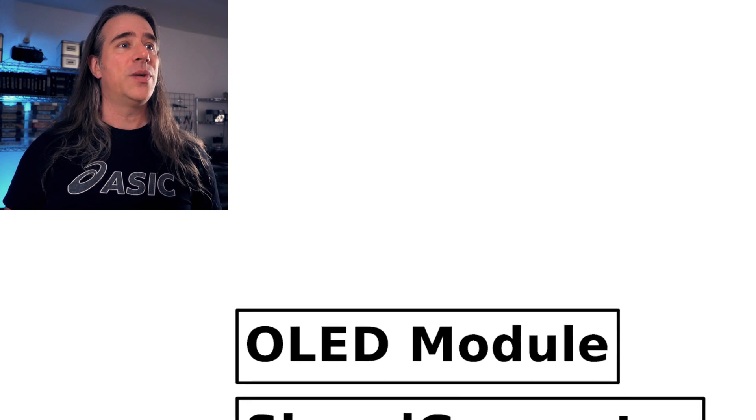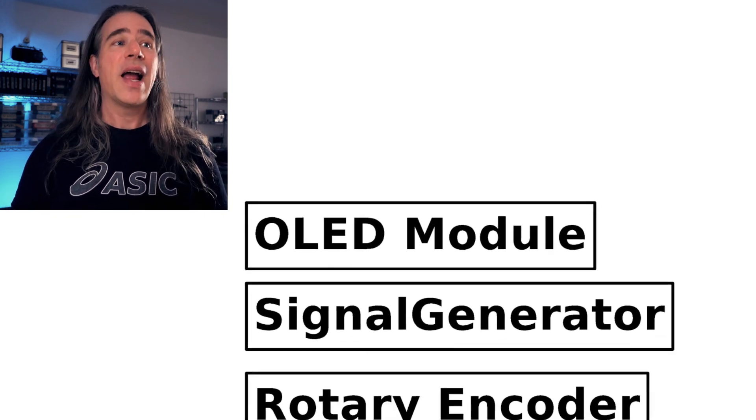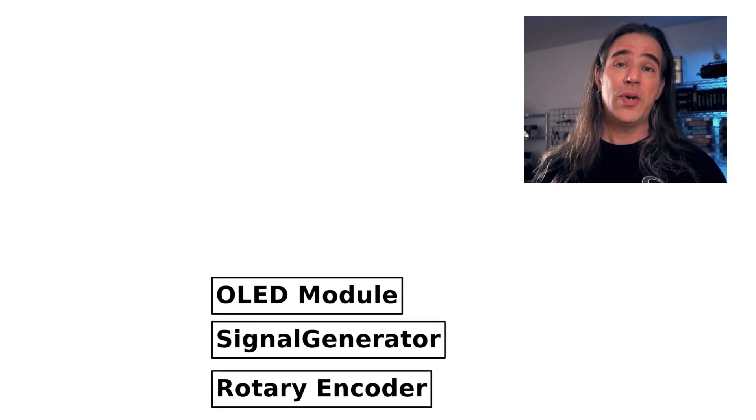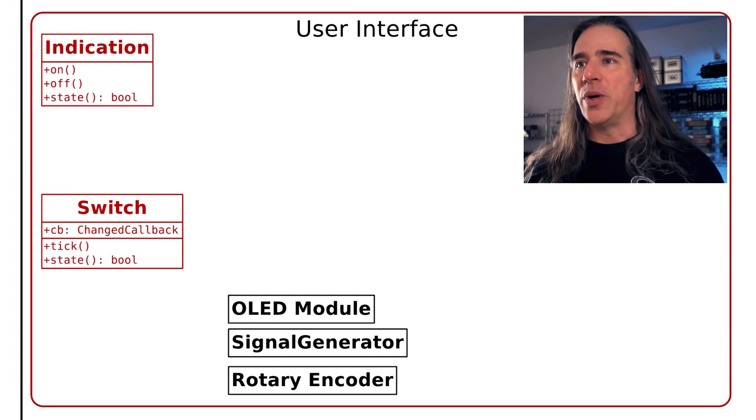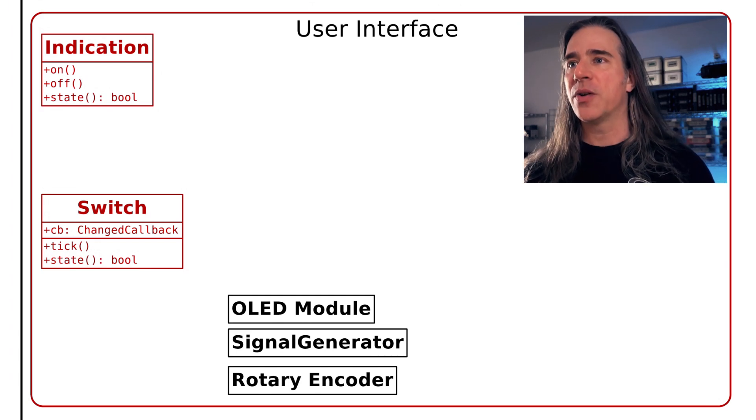So how would you architect this thing? It's basically all UI — that's its entire and only point: to provide a nice user interface to this module. We've got the OLED module, SI5351 signal generator, and a rotary encoder — all widely used enough to have their own libraries, so I won't reinvent that. On my board we have indication LEDs and switches, so some classes for that. I'm using the two interruptible pins for the rotary encoder, pulling the slow switches once in a while and saving that state.